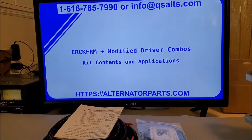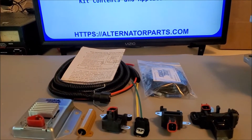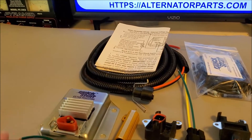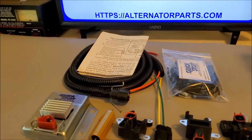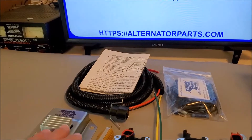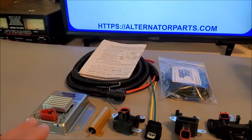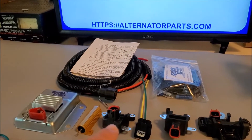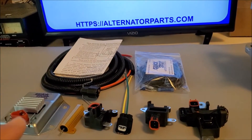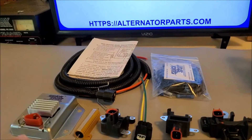Today I want to show you our latest finned voltage regulator kit, that would be our QS A313F — that's a finned regulator kit. All our standard kits come with the wiring harness and instructions, that's the ERCK FRM kit. This kit also comes as the ERCK FRM 071, the ERCK FRM 081, and the ERCK FRM 091, all with a modified driver.